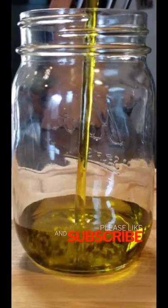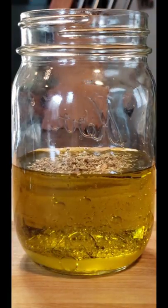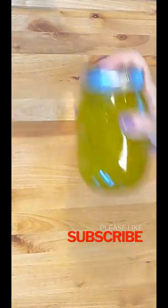For the dressing, add half a cup of olive oil, the juice of one lemon, half a teaspoon of oregano, half a teaspoon of salt and pepper. Place the lid on your mason jar and shake, shake, shake.